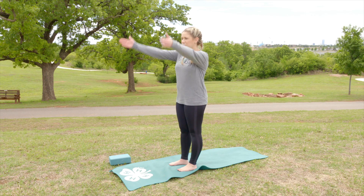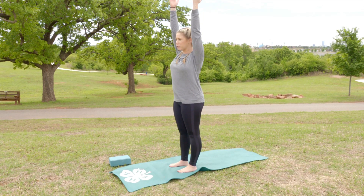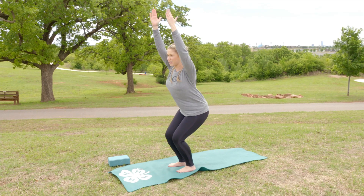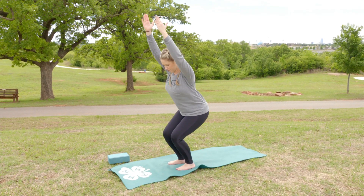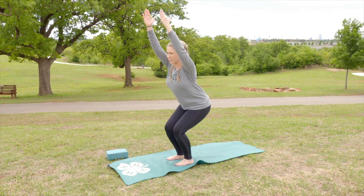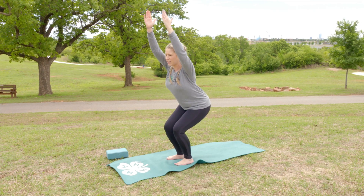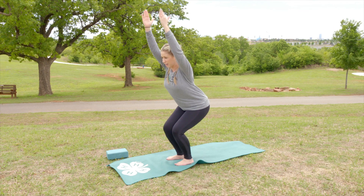We're going to bring our arms up by our ears so that our palms face inward, and then you're just going to push your hips back like you're sitting in an imaginary chair. If possible you want your thighs or your legs to be parallel with the ground, but if you're not strong enough yet that's perfectly okay.